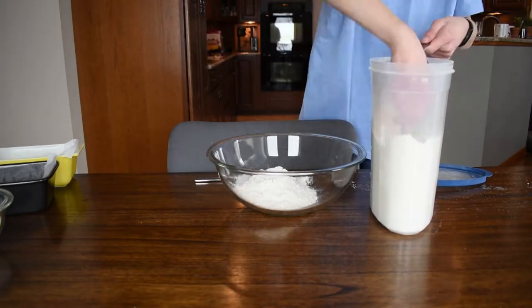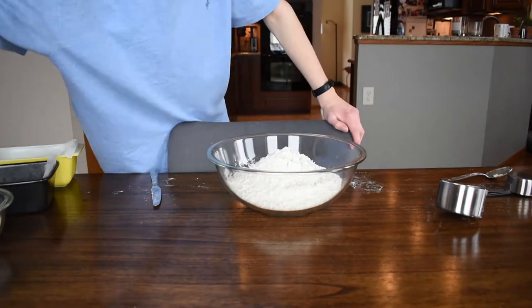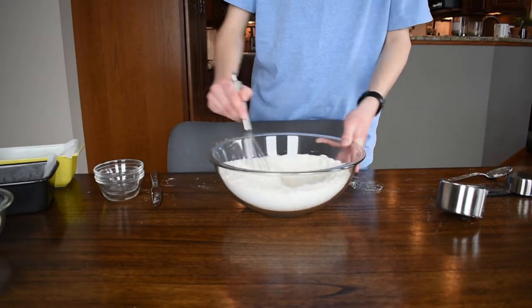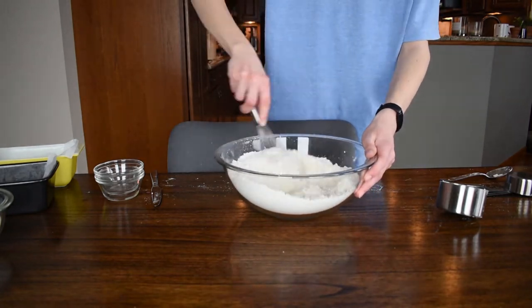For the actual recipe, start by combining 2 cups of all-purpose flour, 3¼ teaspoons of baking soda, and 1½ teaspoon of salt together in a medium bowl. Whisk them until you think they're fully combined, but you don't know because they're all a very similar color and texture.